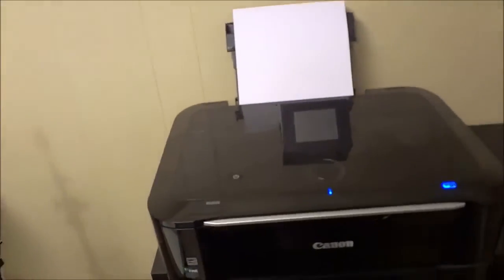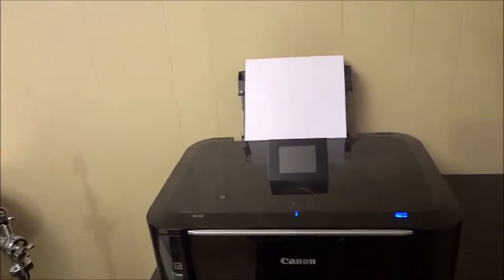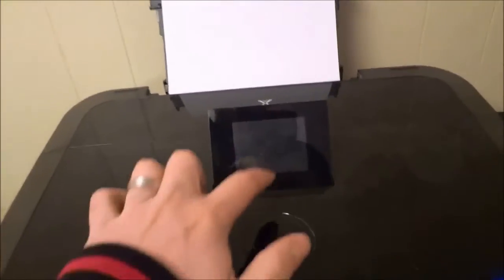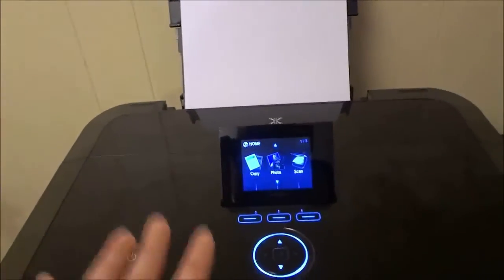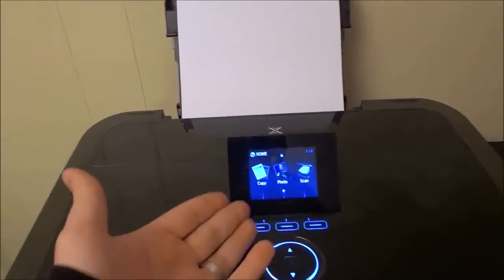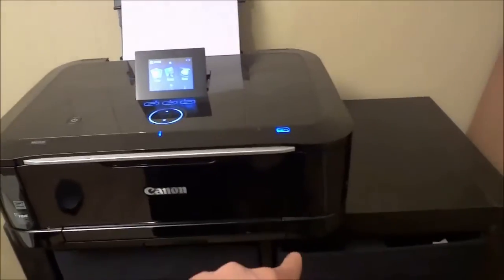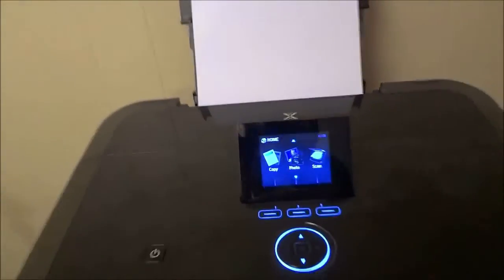And that's basically it. In this video I just wanted to outline some of the features and functions of this Canon PIXMA MG6120 printer. It is absolutely awesome. There is actually one more feature that I forgot to outline — just to clarify, it is not only a printer. It also allows you to copy documents and scan them onto the computer or even onto a USB flash drive.